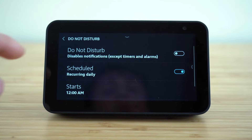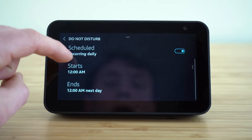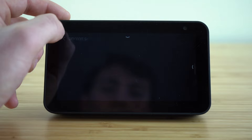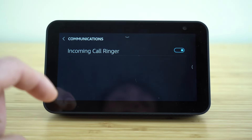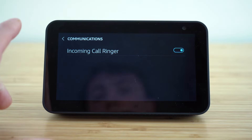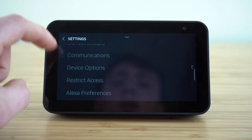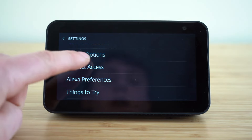If you want to schedule do not disturb to automatically turn on at a certain time — say while you're asleep if you have it in your bedroom — you can go and set a scheduled time for do not disturb. Under communications, you can choose if you want it to announce an incoming call ringer, and then you can restrict access, which is great if you have a child's device.